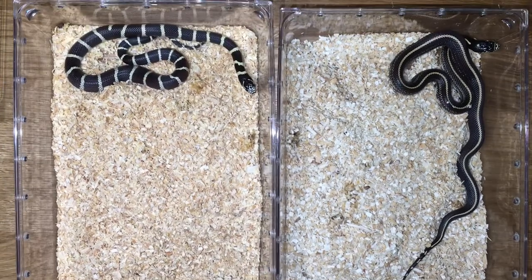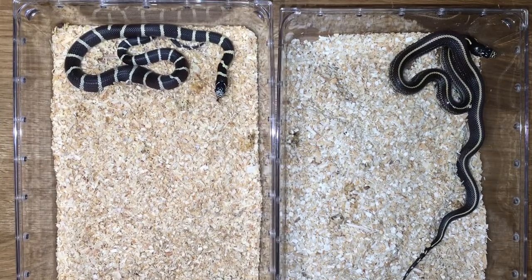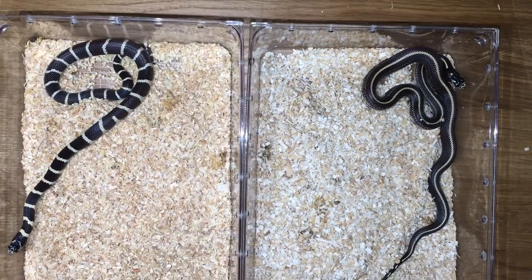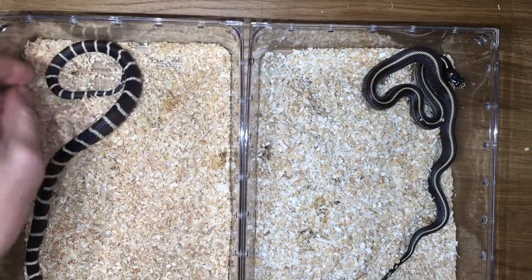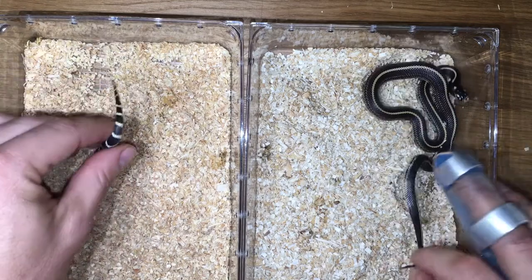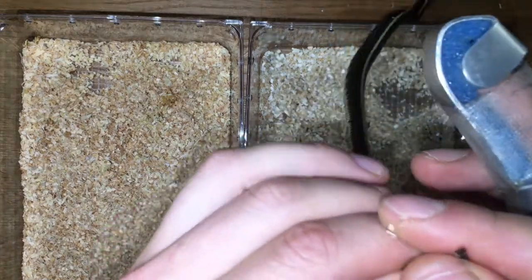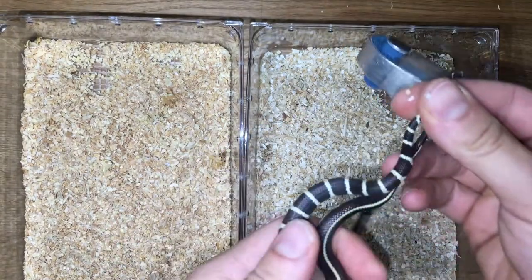Welcome back to the Vivarium. Today we're going to learn how to tell the sex of a kingsnake. I know it seems simple but I've seen a lot of misconceptions online. So without knowing the sex of these snakes, which one do you think is the male and which one's the female?